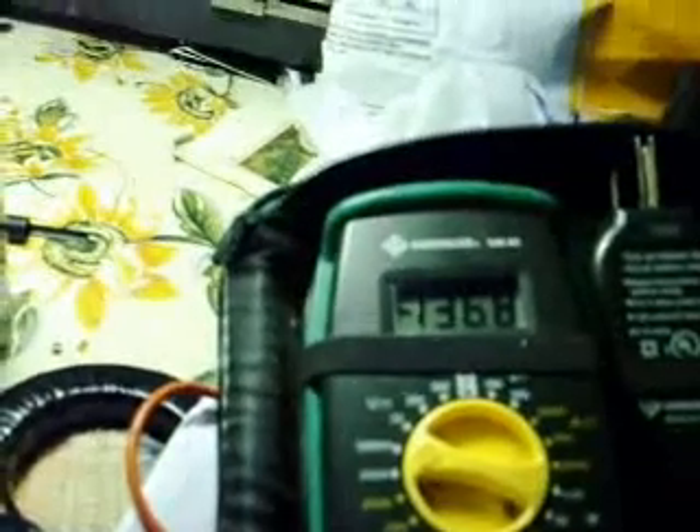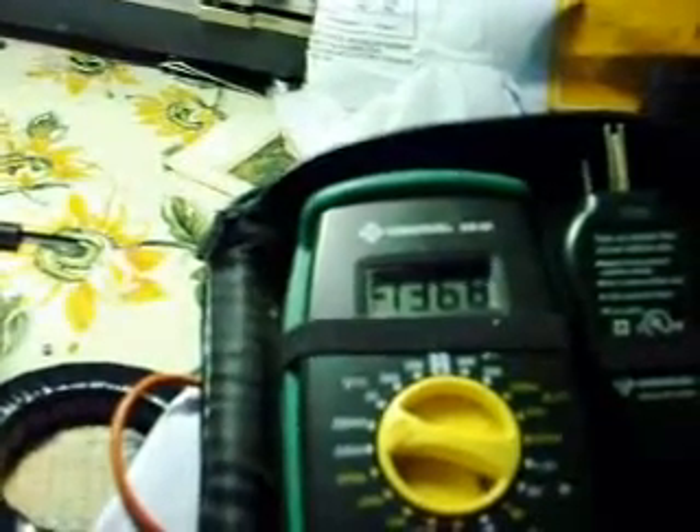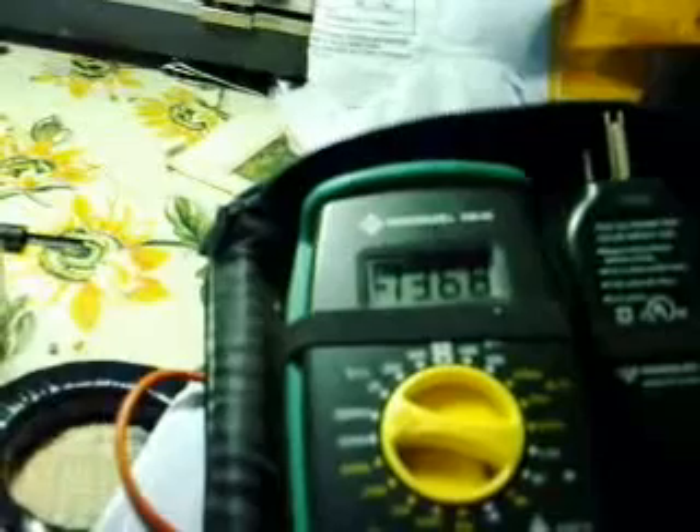Their standing voltage is one point four volts when they were new. These are not new batteries — these are recycled. This unit has been running for two months now, lighting a corner of my bedroom. I'm not gonna sell this one. This one is unique.